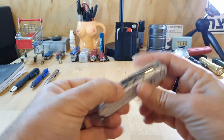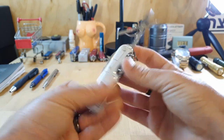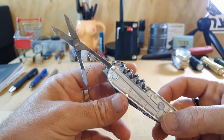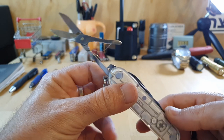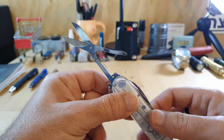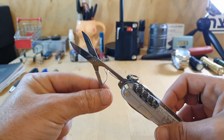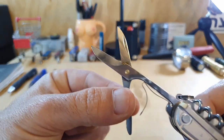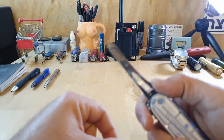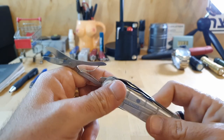Moving on to the next layer — which is part of why I chose the Climber to show you today — are the scissors. The famous Victorinox scissors; these are great. I wouldn't recommend getting a Swiss Army knife that doesn't have the Victorinox scissors — specifically the Victorinox-style scissors, not the Wenger-style scissors, which I've shown in a previous video with the Wenger Evolution 14. These are the Victorinox scissors and they're wonderful. Get a Victorinox knife that comes with a pair of scissors — these are phenomenal.